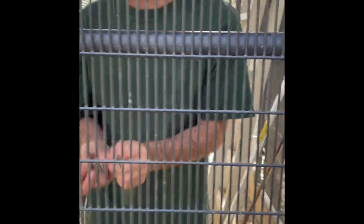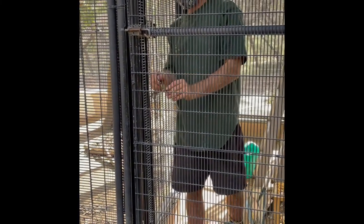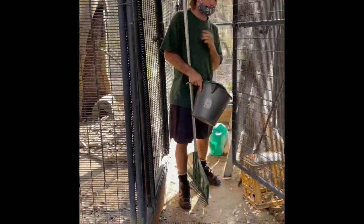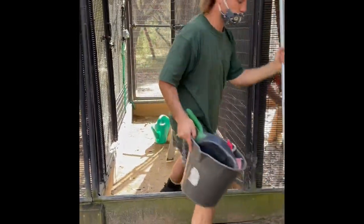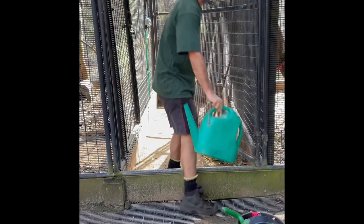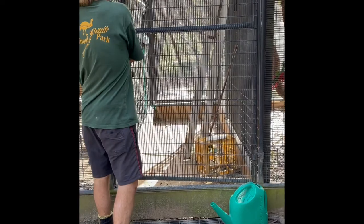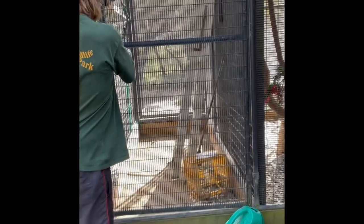When I go in here I've got to be mindful of the ground because the ground dwellers are very small and they run everywhere. Make sure both gates are shut before doing anything.